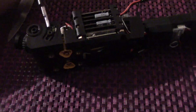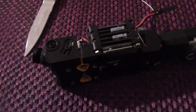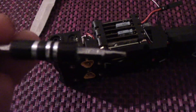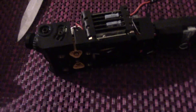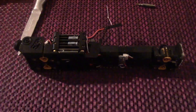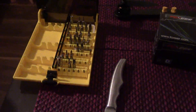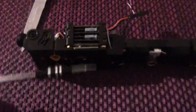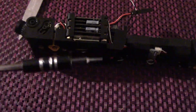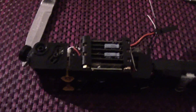I noticed the first issue — it is not a standard hex driver like all the others. I think it is a 2mm H2. Unfortunately it is a different type of hex, so I had to stop and go find the right tool. I came back with a little tool set that has an assortment of different bits and found that I needed a T6 — I am not sure if that is exactly the right one but it does fit and it does work.